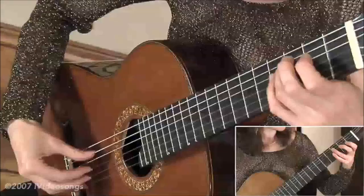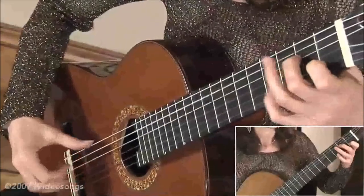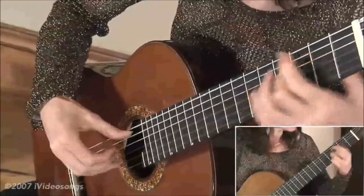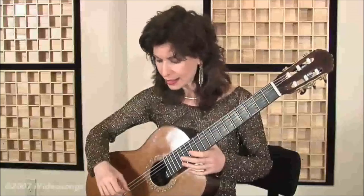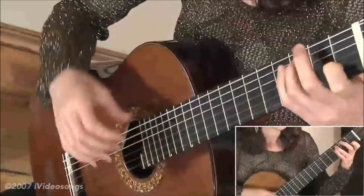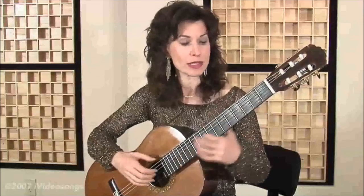When I get to the C major section, this is the place where I want that metallic color. For the answer, I not only move my hand towards the fingerboard to get a more dolce, softer kind of sound, but I also angle the nails to get it as velvety and liquid as possible. So then you have this sort of sexy, very milky tone.